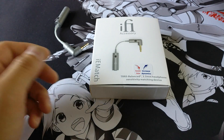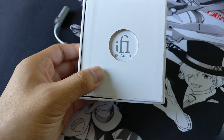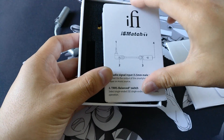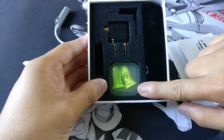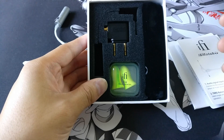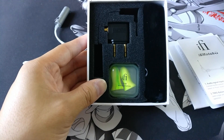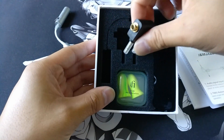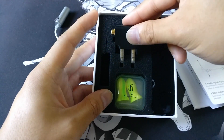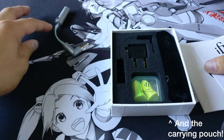I didn't make a dedicated unboxing video so I'll do that quickly now. Like a lot of iFi products, you get a lot of cool stuff in the box: a warranty card, the user manual, foam earplugs you can use at concerts to keep your ears healthy at loud volume levels, and an airline adapter so you can use stereo audio on airplanes that have two mono jacks. And of course you get the IEM Match itself.